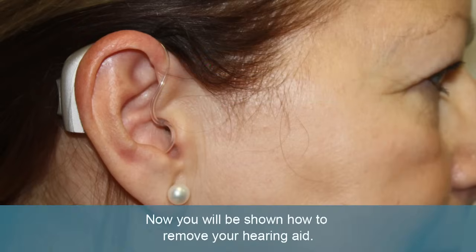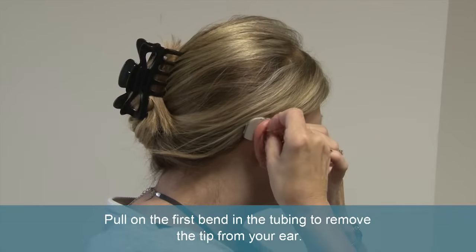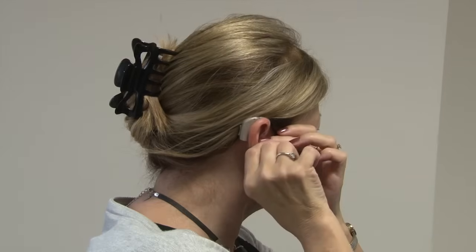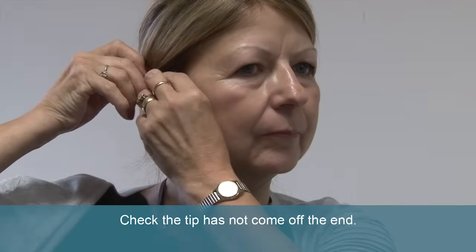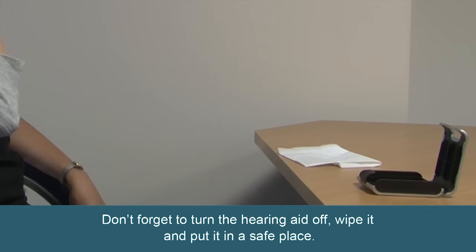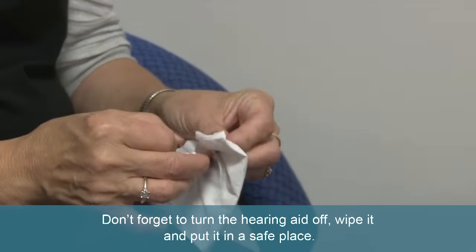Now you will be shown how to remove your hearing aid. Pull on the first bend in the tubing to remove the tip from your ear. Remove the aid off the ear. Check the tip has not come off the end. Don't forget to turn the hearing aid off, wipe it, and put it in a safe place.